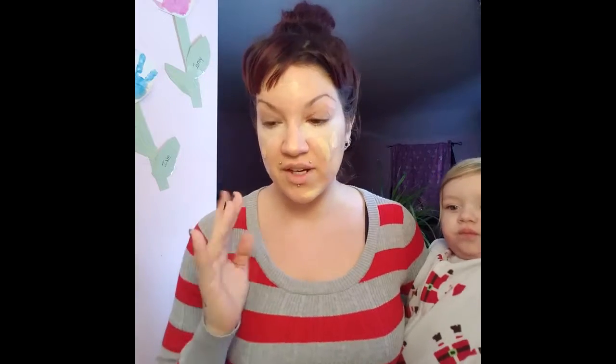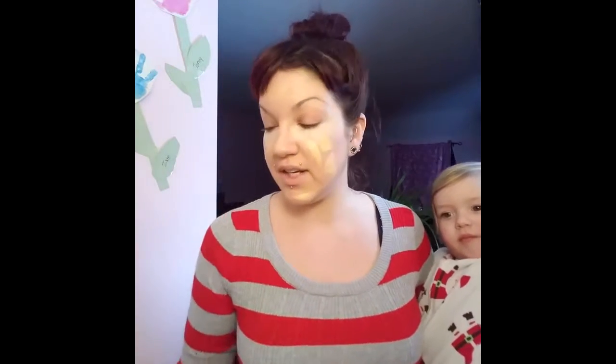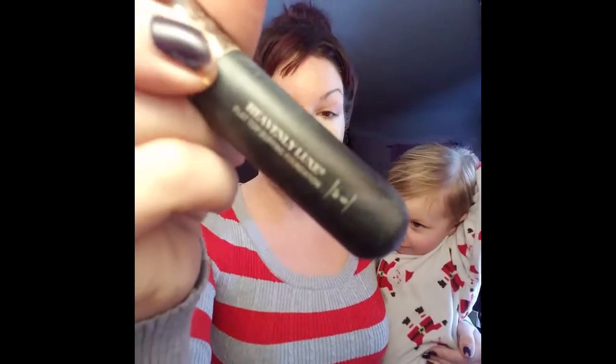All foundations have their own best way of applying. This particular foundation is best applied in a stippling motion with a brush — hands and beauty blenders are not recommended for this foundation, but you're free to find out for yourself. I like my IT Cosmetics Heavenly Luxe blush brush because I feel like it works the best, and you just stipple it on.